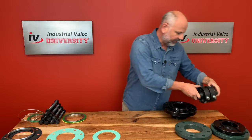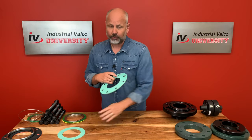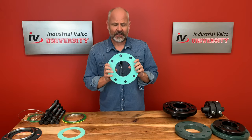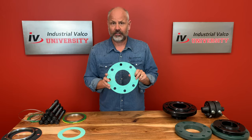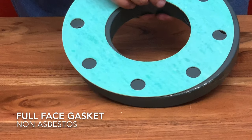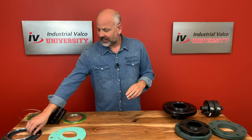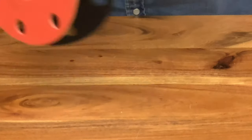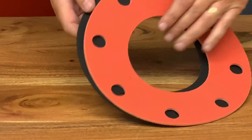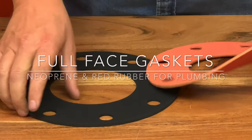Let me put back this orifice flange and now let's talk about the full face gasket. The full face gasket has the same outside dimension as the actual flange it is working with. This will allow you to set the gasket right in line with the bolt holes and give it a tight fit with no chance of shifting whatsoever. Ring and full face gaskets can be made of many different types of material. Two that are popular in the plumbing world which we carry here at IValco are neoprene and red rubber. They are used for marine and refrigerant applications.